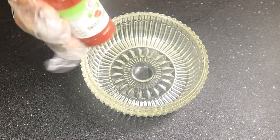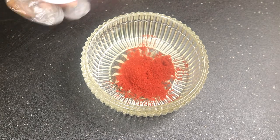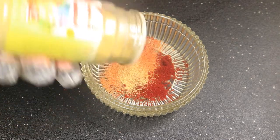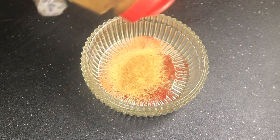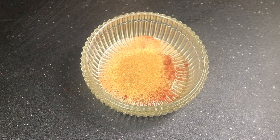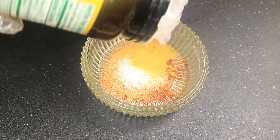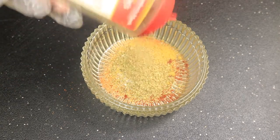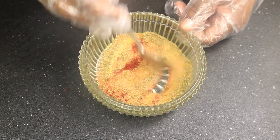Time to combine our dry seasonings. First we have smoked paprika, Creole seasoning, Adobo seasoning, Old Bay, Accent, chicken bouillon, and oregano. Give all of these ingredients a quick mix.